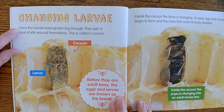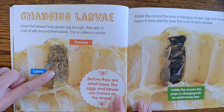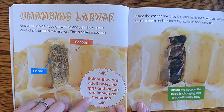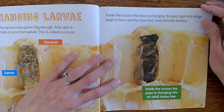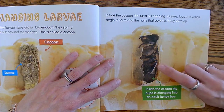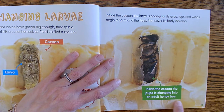Changing larvae: once the larvae have grown big enough, they spin a coat of silk around themselves, and this is called a cocoon. Before they are adult bees, the eggs and larvae are known as the brood. Inside the cocoon, the larvae is changing — its eyes, legs, and wings begin to form and the hairs that cover its body develop. Now it's starting to look more like a bee. Inside the cocoon, the pupa is changing into an adult honey bee.